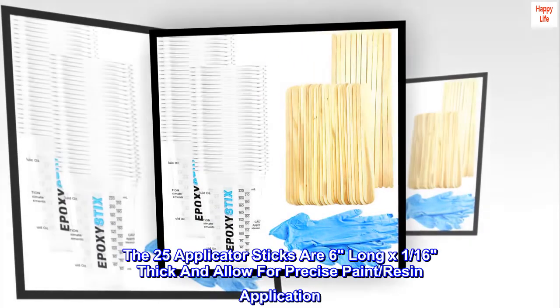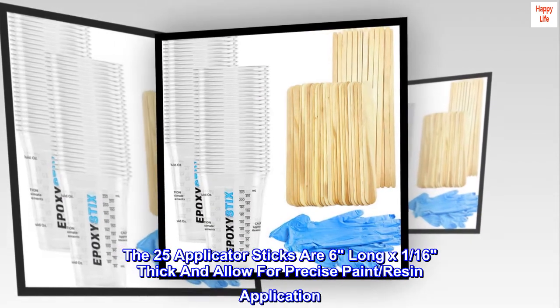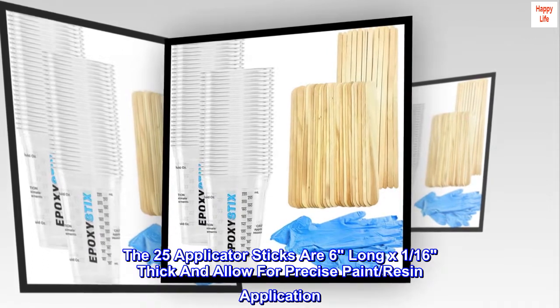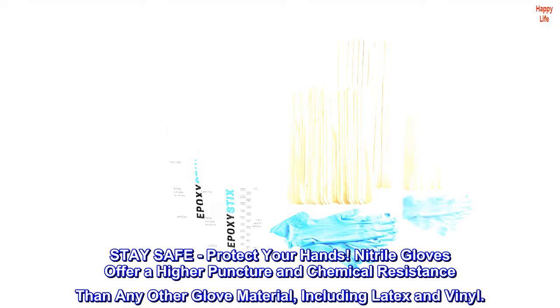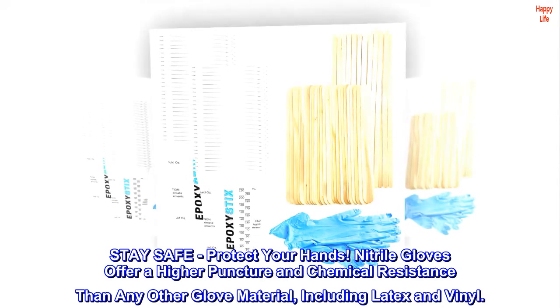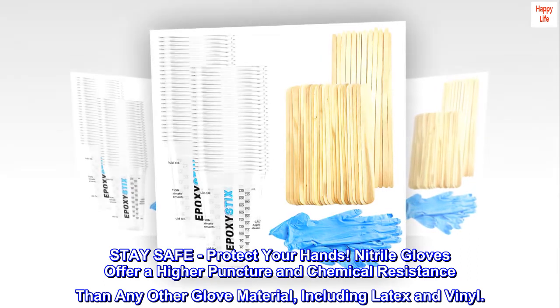The 25 applicator sticks are six inches long by one sixteenth inch thick and allow for precise paint and resin application. Stay safe and protect your hands — nitrile gloves offer higher puncture and chemical resistance than any other glove material, including latex and vinyl.